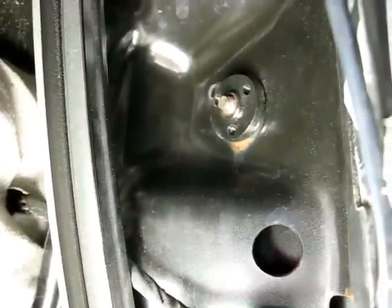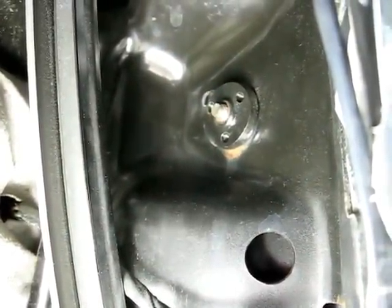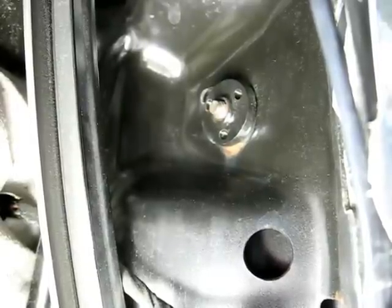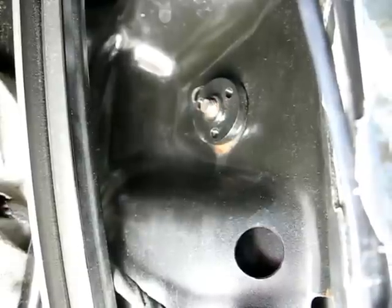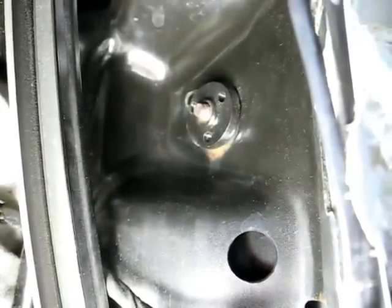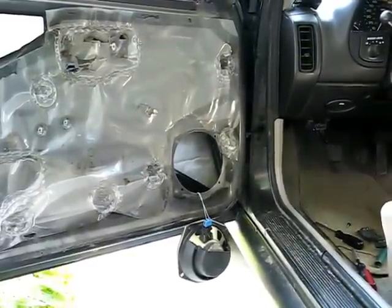If that insert has broken loose, you're going to have to try to repair it. You can possibly get a welder in through the hole where the speaker is, or you can remove the outside door panel to get more access. That's it for troubleshooting the check link on the Saturn S Series.